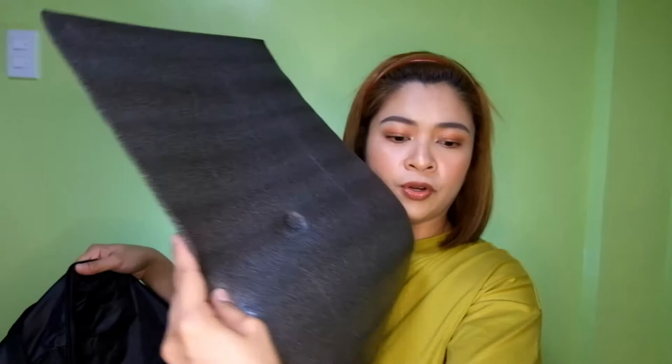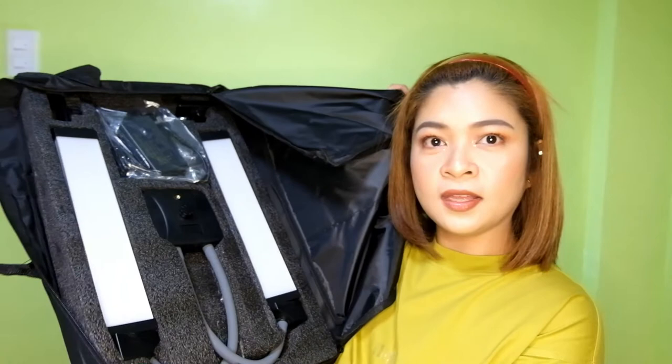Wow. Ito sya sa loob — may protective cover. And then, here's the light! Here's my new lighting. Meron syang power cable — yung power cable niya, may kasama yung power cable. And then, phone holder — ito sya sa phone holder. Parang syang holder, phone and iPad. Pinakot phone in — phone and iPad holder, hanggang sa iPad. And then last, yung light body — ito na yung mismo light body.